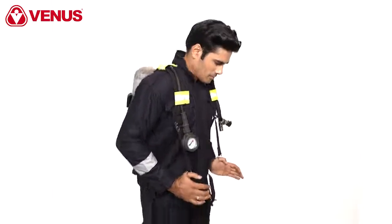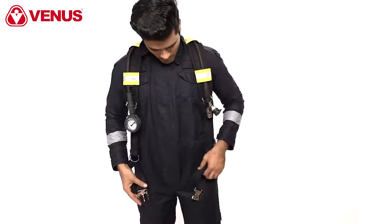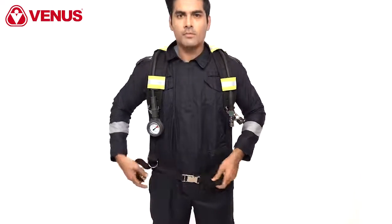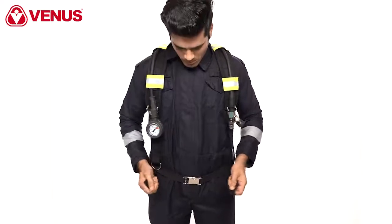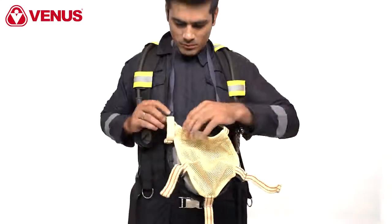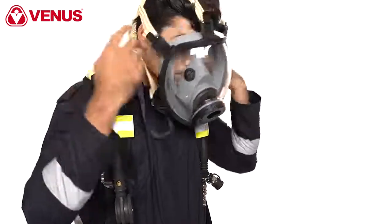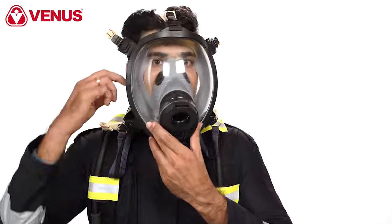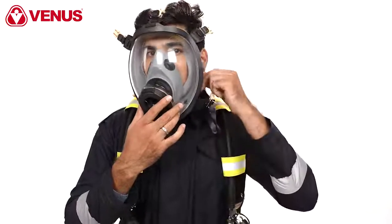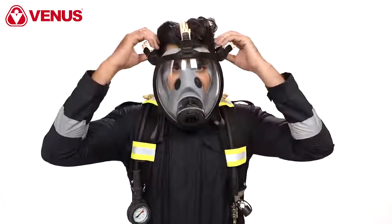Simultaneously, tighten the straps on your shoulder to get a perfect fit on the backplate. Care should be taken to avoid over-tightening. The weight of the SCBA should be carried on the hips. Extend the straps of the full face mask head harness, place the chin part of the mask on your face, gently push it onto your face, and adjust by pulling the lower strap straight back first, then pulling the upper straps afterwards.